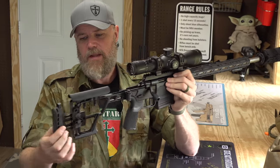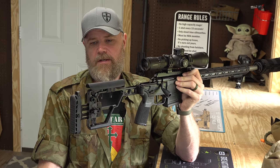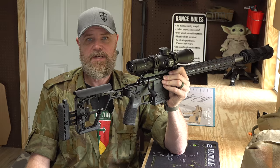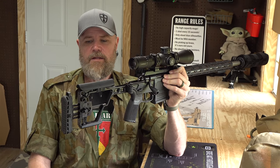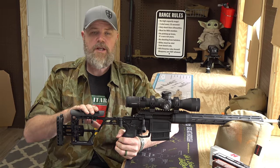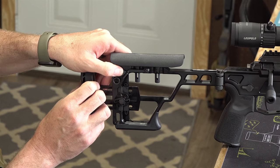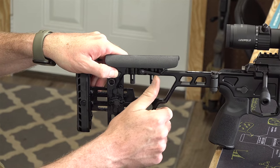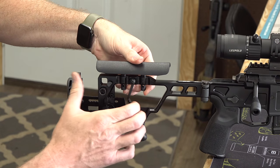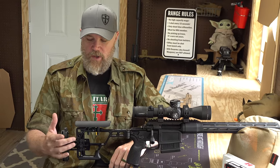At the rear we have a butt pad that is adjustable — you push a button and slide it up and down to the desired height, so you can get it right in the pocket of your shoulder whether you're shooting standing, prone, or sitting. Also on the stock, you have an adjustable cheek comb riser. You push a button by your index finger, it releases a throw lever, and under spring pressure it shoots up to full extension. You push it down to where you want it and rotate the locking lever back underneath the locking tab to set your cheek riser height.